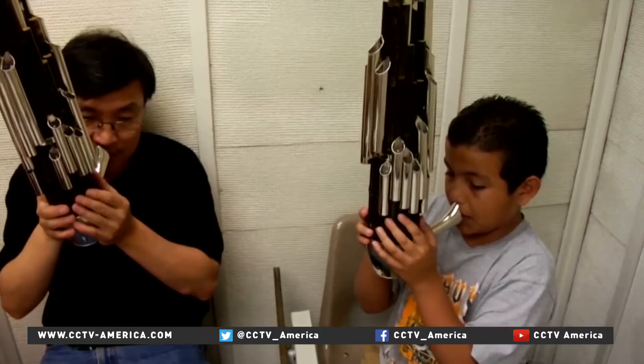The 200 members of the Great Wall Youth Orchestra practice here each week at Laney College in Oakland, California, where they even get college credits. In addition, the program also reaches out to local public elementary schools.